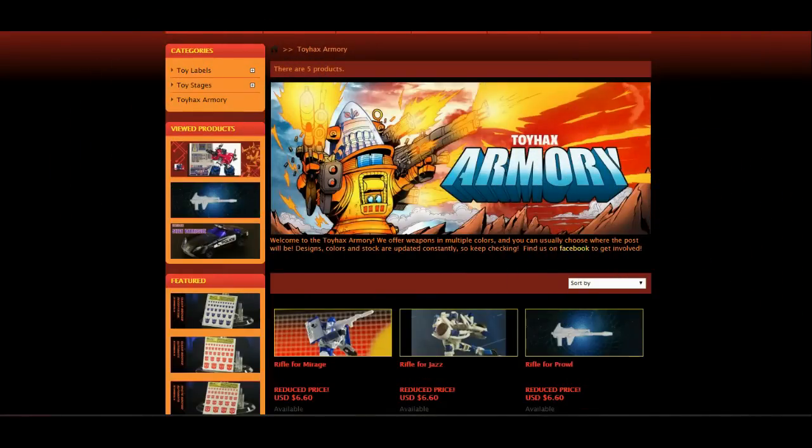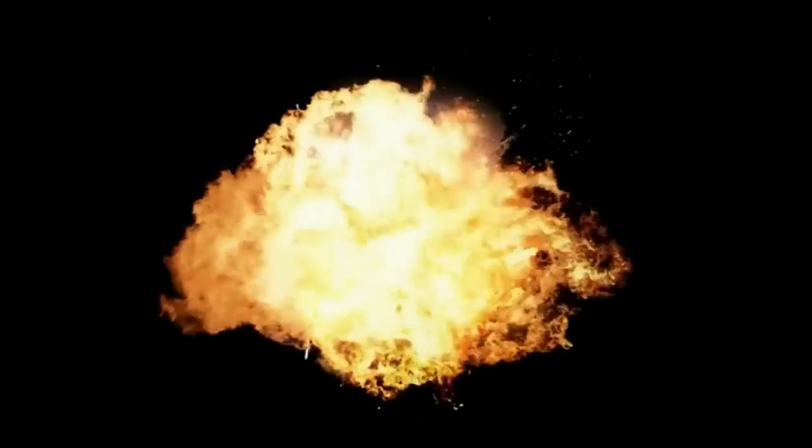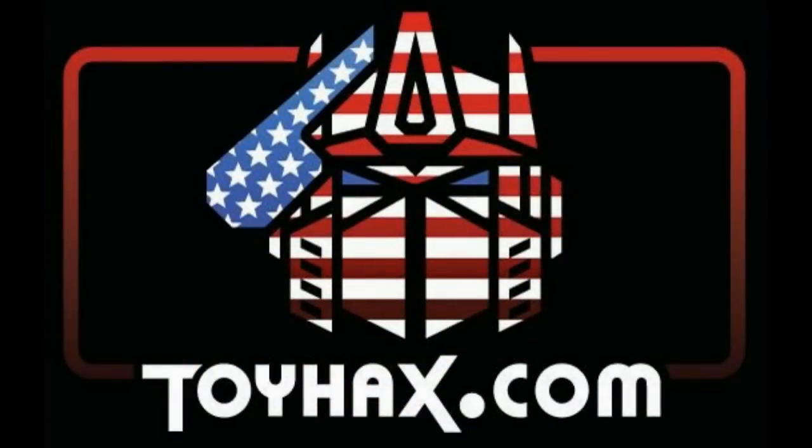New for 2020, ToyHacks is introducing the ToyHacks Armory where they'll be offering a variety of weapons for your favorite bots in multiple colors. Also this year, ToyHacks is introducing Robo Points. For every purchase you make, you'll earn Robo Points that you can redeem towards a voucher for future purchases. ToyHacks is a company run by collectors for collectors, so check out ToyHacks.com and make your collection stand out from the rest. And tell them Patriot Prime sent you.